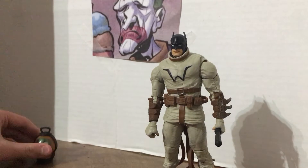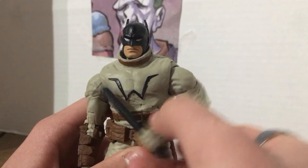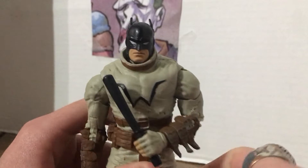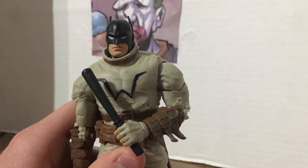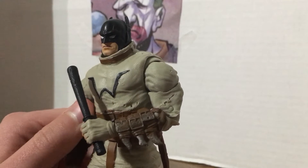If you wanted a Batman screenshot and you want him in a cool Batman pose, here it is.